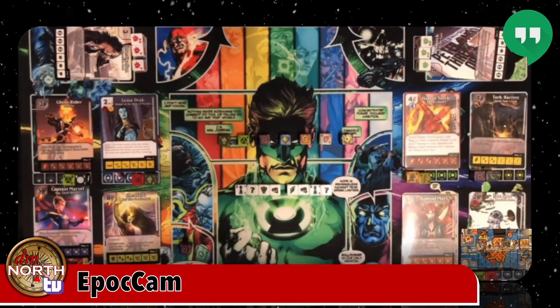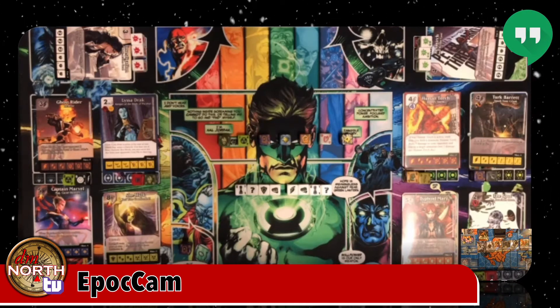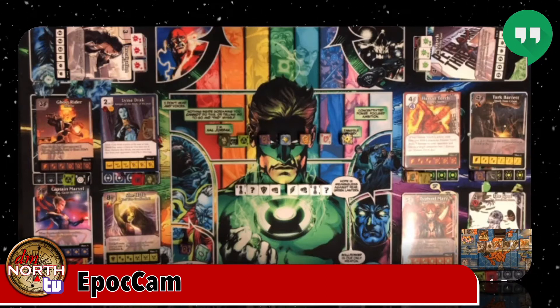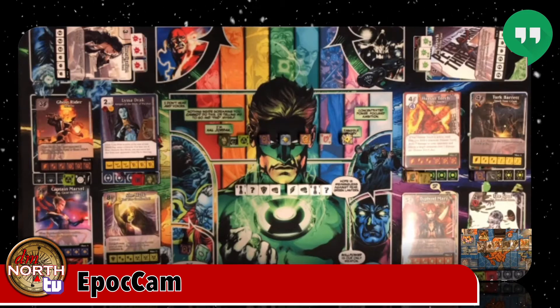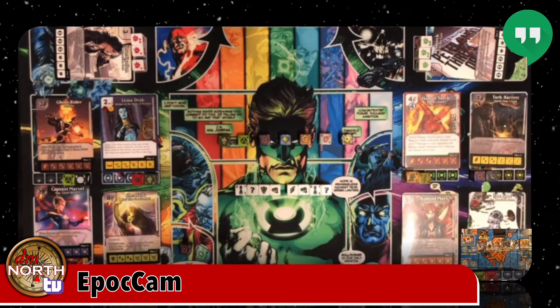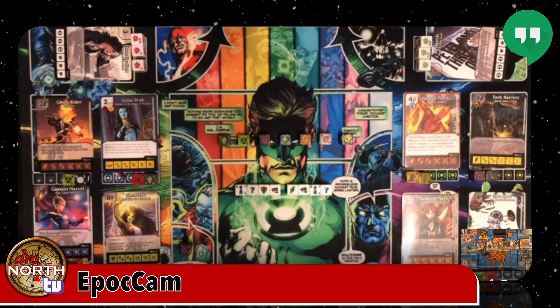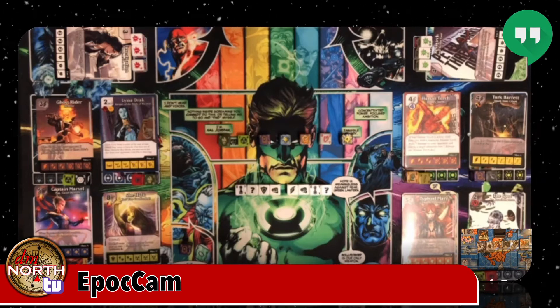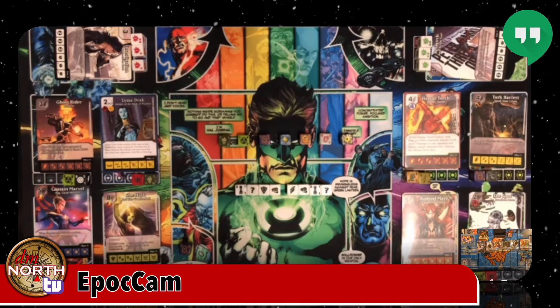Now let's see what the EpochCam looks like — this is the iPhone 7 under Hangouts. The first thing you notice is you can see everything; the field of view is bigger. The heights were very similar — same kind of setup with the tripod. Normally Ghost Rider on the left would have numbers cut off with the other camera. You can see more of the play mat, but the stats you still can't really make out.